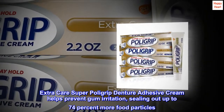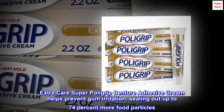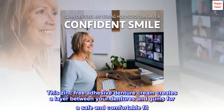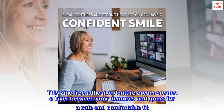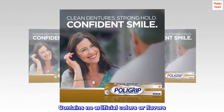Extra Care Super Poly Grip Denture Adhesive Cream helps prevent gum irritation, sealing out up to 74% more food particles. This zinc-free adhesive denture cream creates a layer between your dentures and gums for a safe and comfortable fit. Contains no artificial colors or flavors.